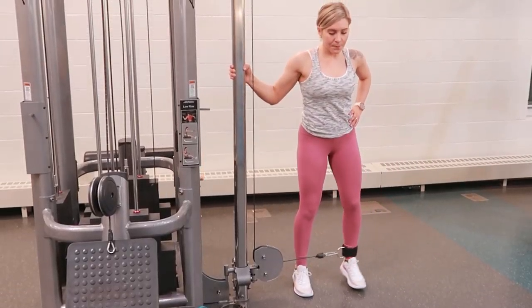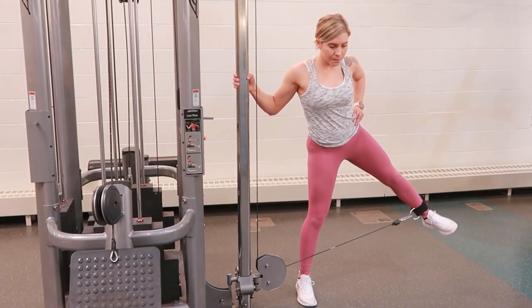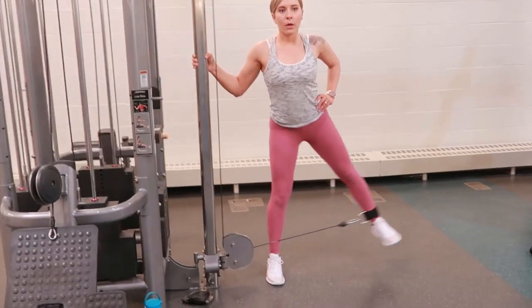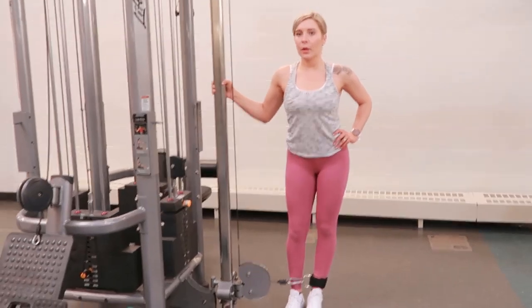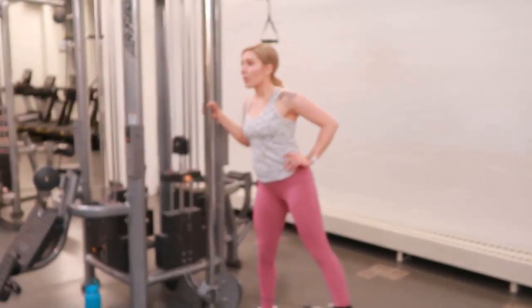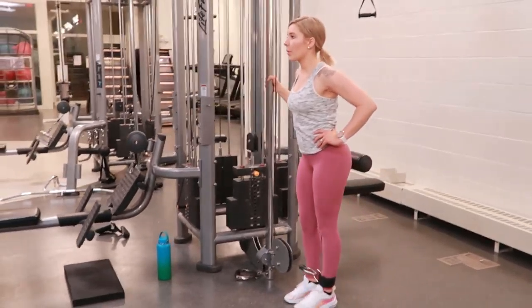You're going to shift the weight onto the leg that's not hooked to the ankle attachment, taking a breath in, tightening your core, maintaining a strong posture throughout, kicking the leg out to the side, and slowly and controlled breathing.